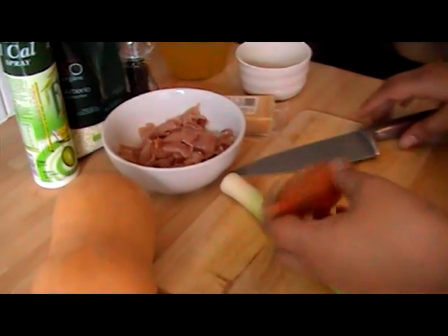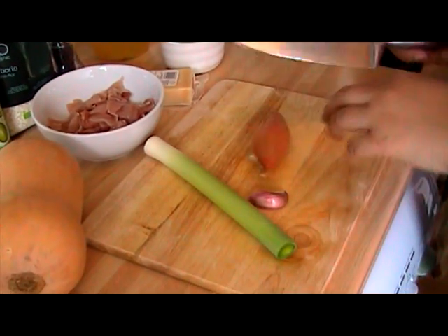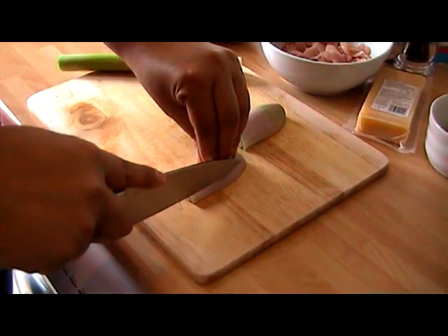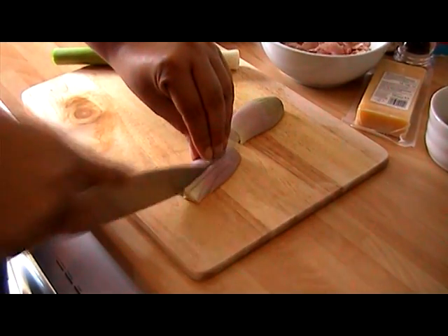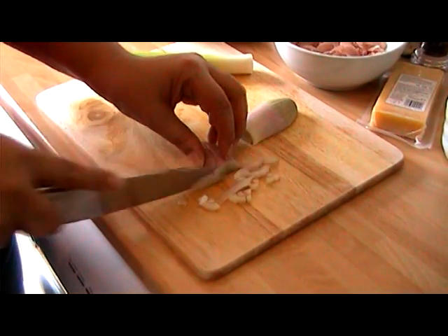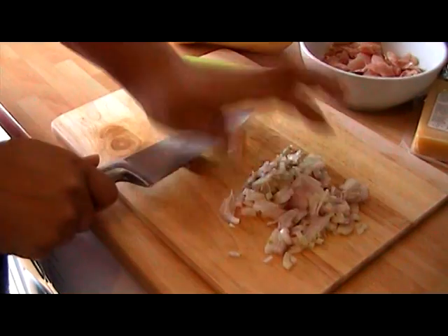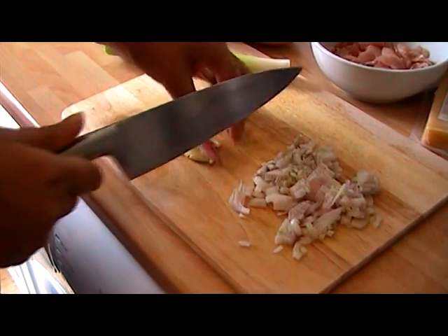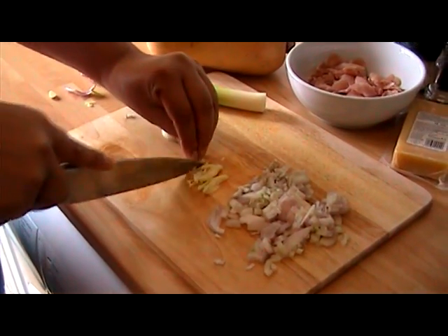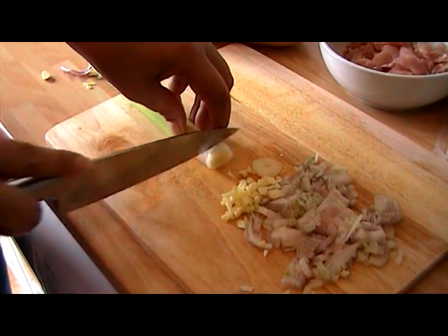To start with, I'm going to prepare some leeks, garlic, and shallots. I've finely diced some shallots, crushed and chopped some garlic, and finely sliced some leeks.